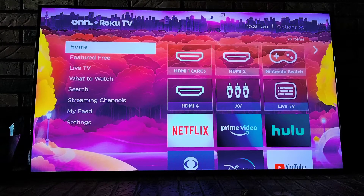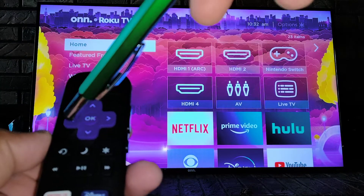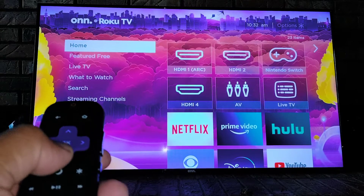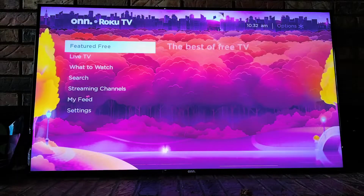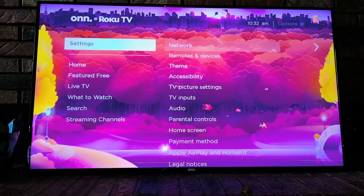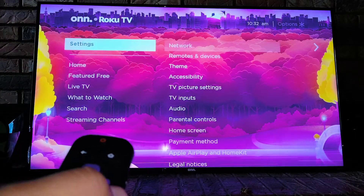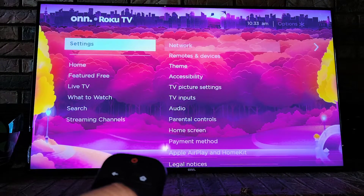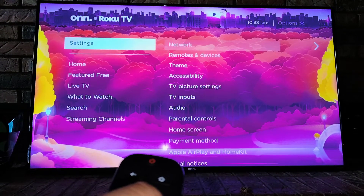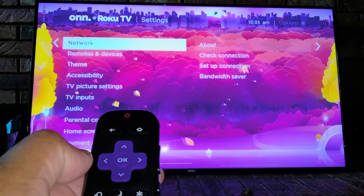If your iPhone is still not able to find your TV, use your TV remote and use the navigation key to scroll left and locate Settings on the left side of the screen. Then use the right arrow to navigate to the options on the right. Once you are in Settings, press OK.